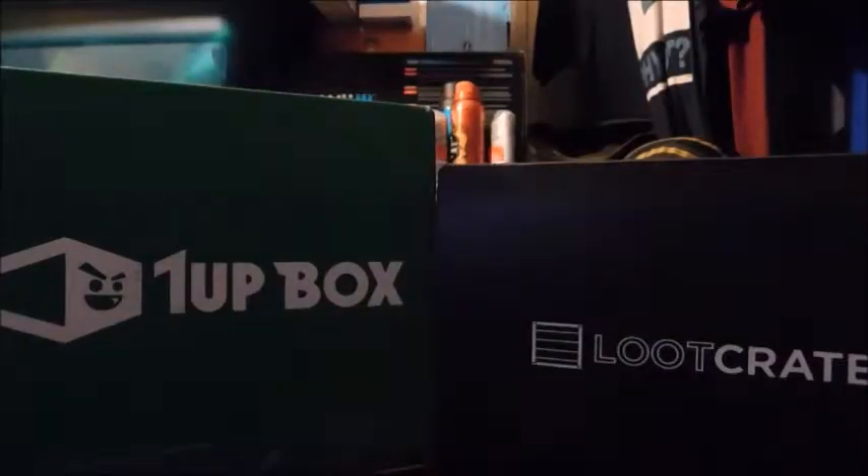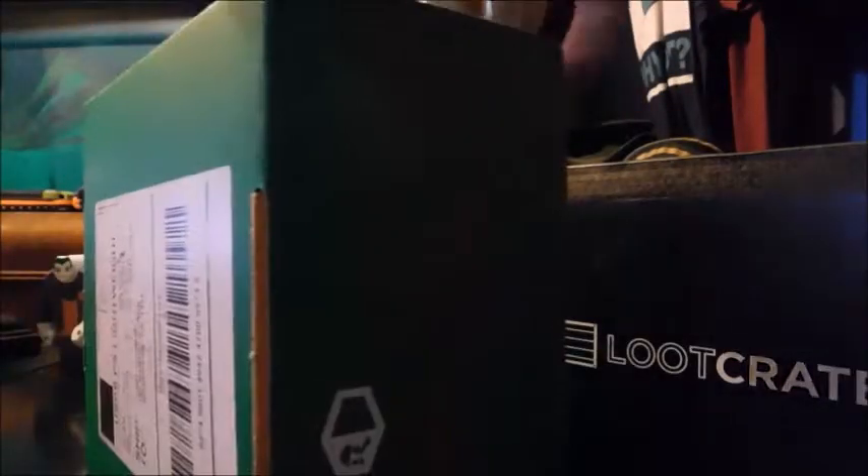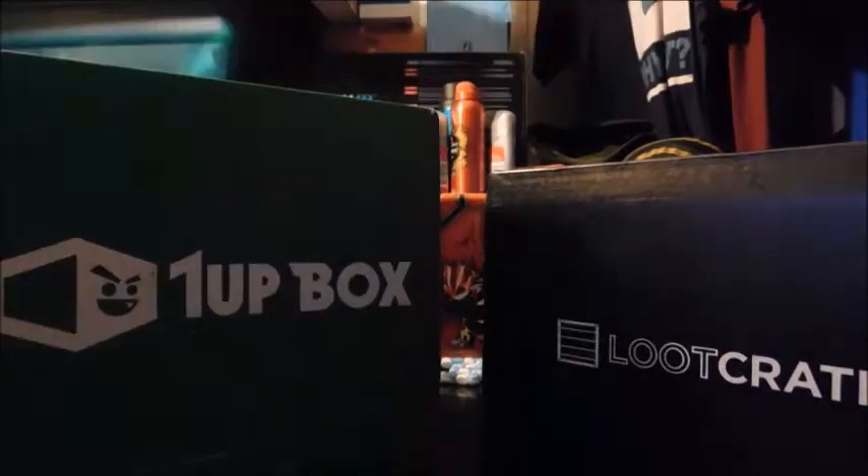Hello everybody and welcome back to another unboxing. As you can see there are two different boxes in the background, because today we are opening up the 1UP Box and Loot Crate. Loot Crate is pretty small this month and 1UP Box is also pretty small — this is the first one I've ever opened. So this will kind of be like a little 100 subscriber special. Since we're close to 100 subscribers and both boxes are small, I decided to open them together.